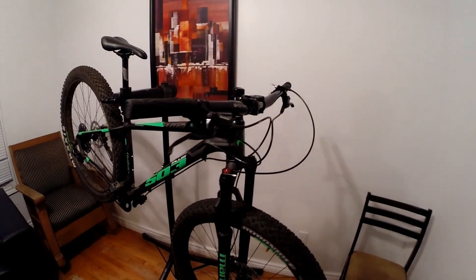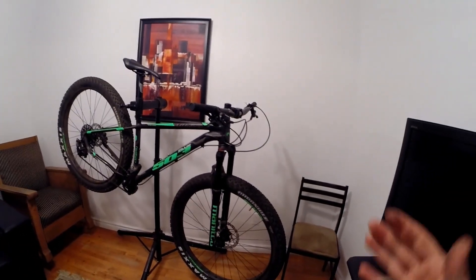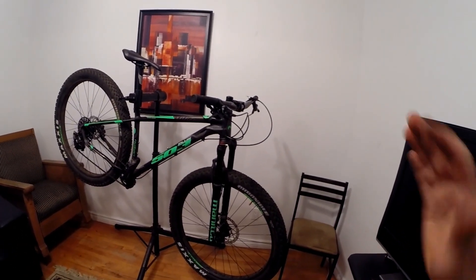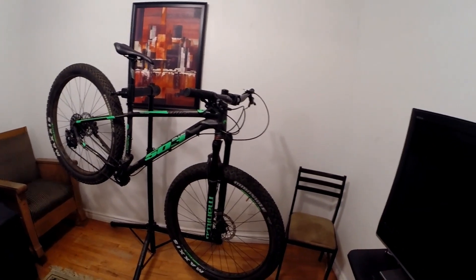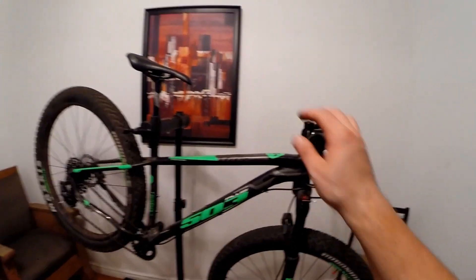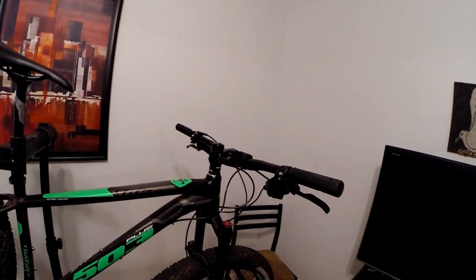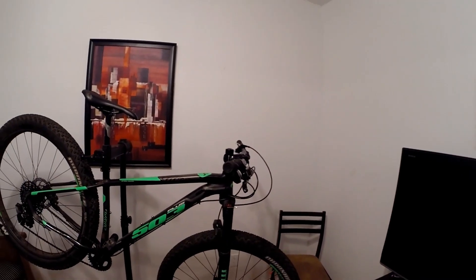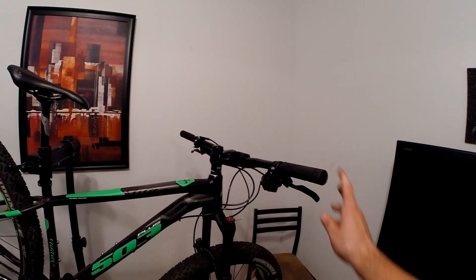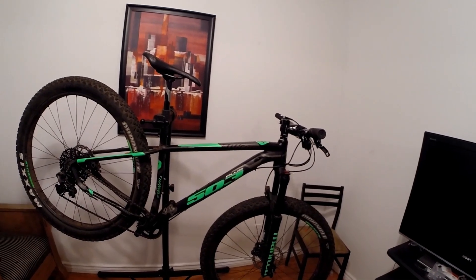The Manitou Magnum fork has a full lockout, which is very handy. I use it quite a bit — occasionally off-road, but especially on road and gravel rides, turning it on and off particularly when climbing out of the saddle. This is also my first bike with really wide handlebars, and at first they felt extremely foreign, but I'm liking them now.